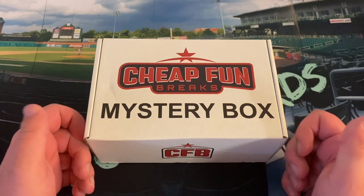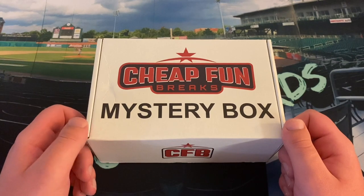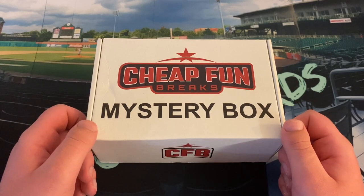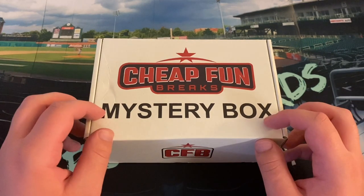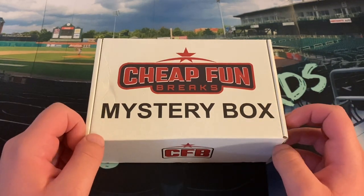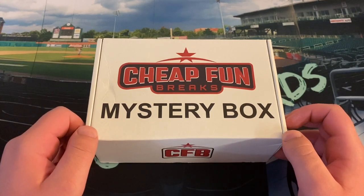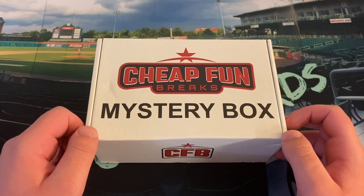This is my fourth time opening a mystery box — we've gotten January, February, March, and April. February was my best by far, where I got the Oswald Peraza First Bowman from 2020 Bowman Chrome. This month's edition, from what I've seen in other mystery boxes, we are going to be looking for my first look at 2021 Bowman — hopefully some hobby, maybe a jumbo pack in there.